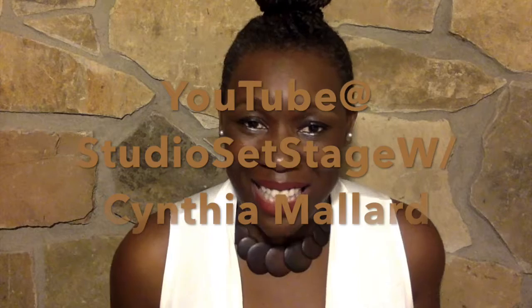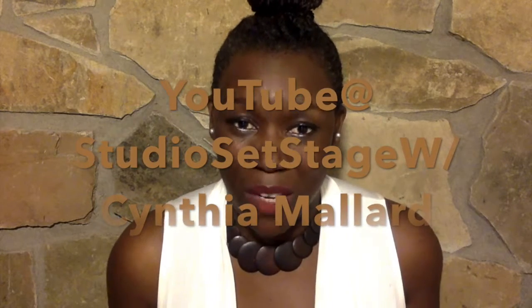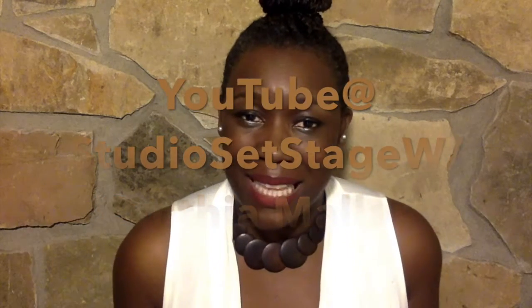If you like that tip, be sure to subscribe to my YouTube channel, Studio Set Stage with me, Cynthia Mallard. Looking forward to next week's Media Mondays.